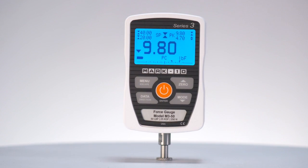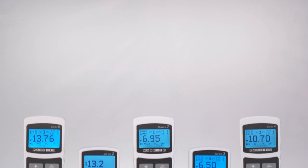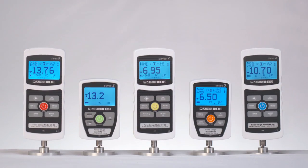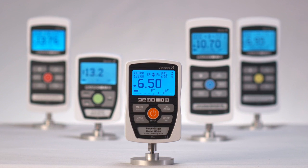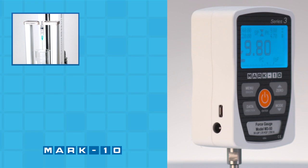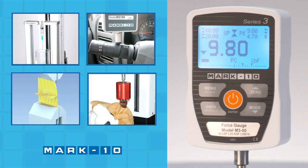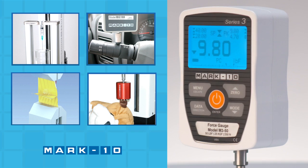Welcome to the Mark 10 Series 3 Digital Force Gauge. Mark 10 Force Gauges are used by engineers, researchers, and quality control professionals in virtually every industry around the world to assess and ensure product quality. From medical devices to automotive components, from packaging materials to consumer products, Mark 10 Force Gauges are up to the task.